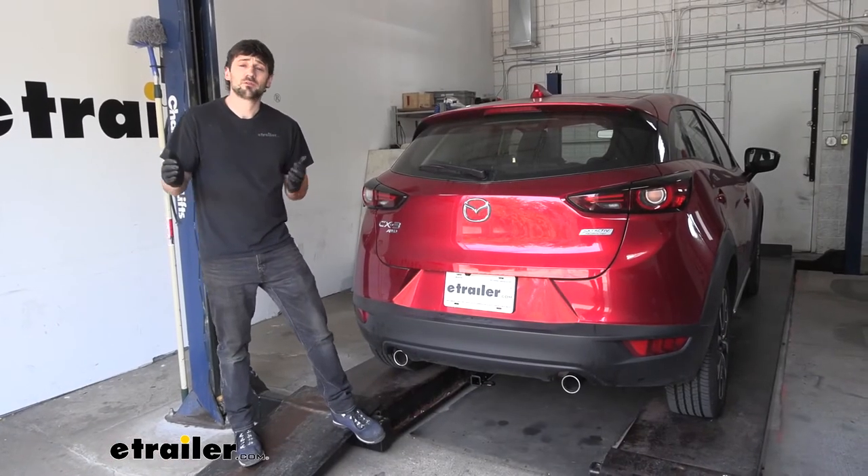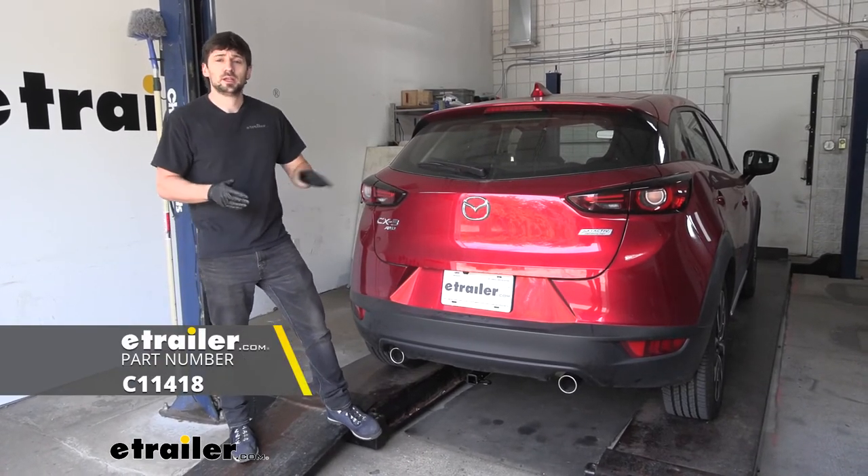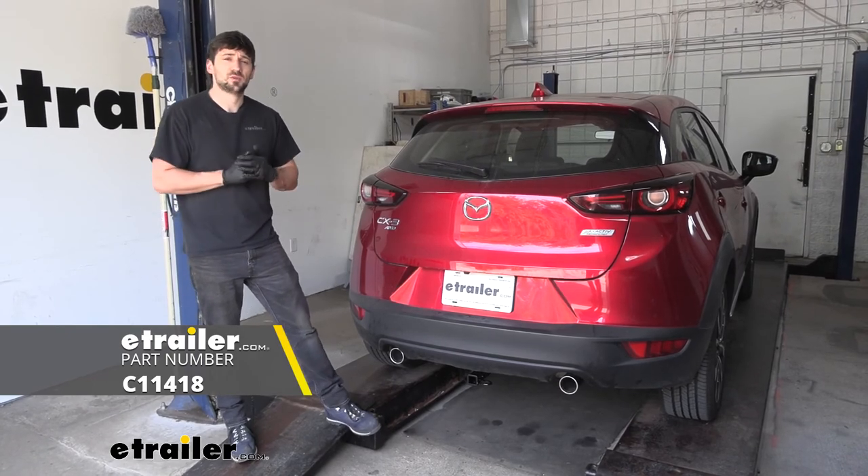And that's going to do it today for our look and installation of the current trailer hitch receiver here for our 2019 Mazda CX-3.